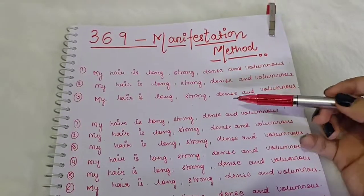So what do you want to do? 3, 6, and 9. You will write the affirmation 3 times in the morning, 6 times in the evening, and 9 times at night.